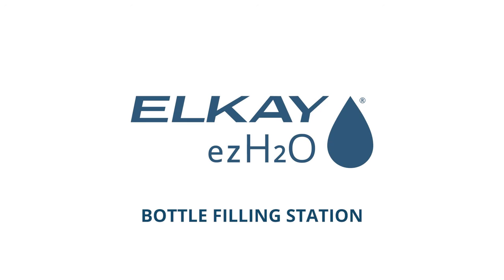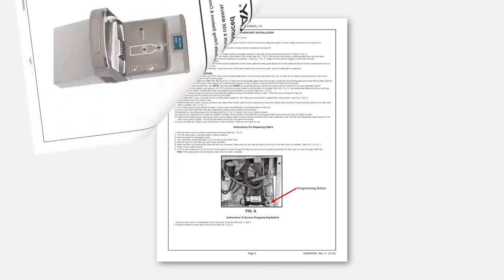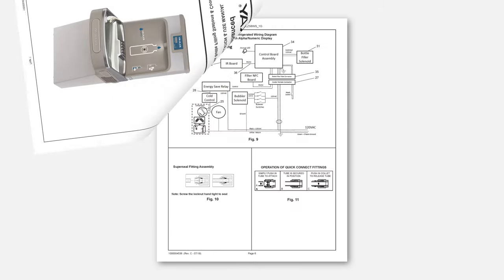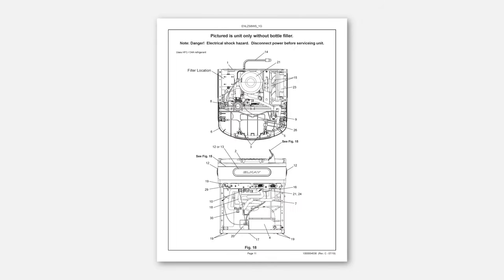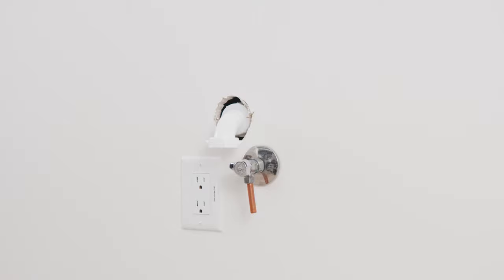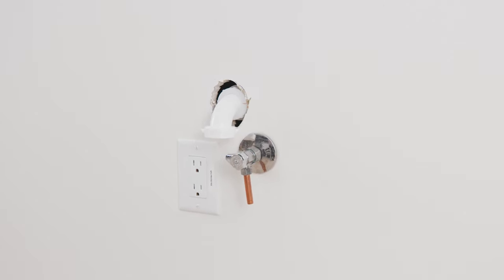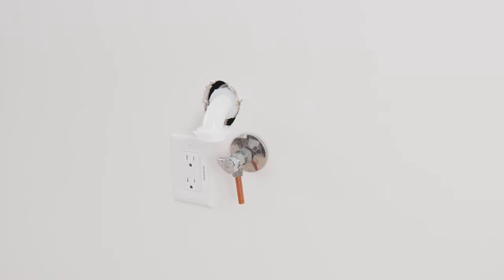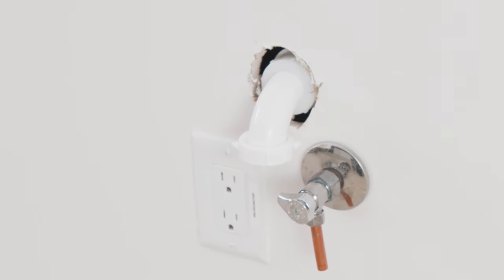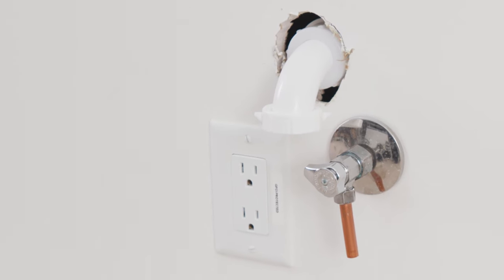This video shows how to install an EZ-H2O bottle filling station with cooler. Prior to installation, please read the product installation manual and all warning labels. At any time during installation, you can refer to the installation instructions for additional details. Advanced preparation includes installing an electrical outlet, water supply line, and waste drain, if not already present, where the water cooler will be located. LK recommends having the plumbing and electrical handled by a licensed professional plumber and a licensed professional electrician, per the instructions in the installation manual and all local building codes.